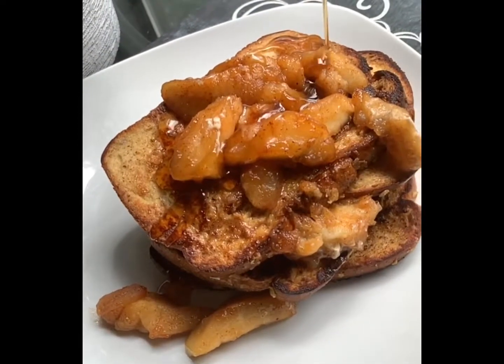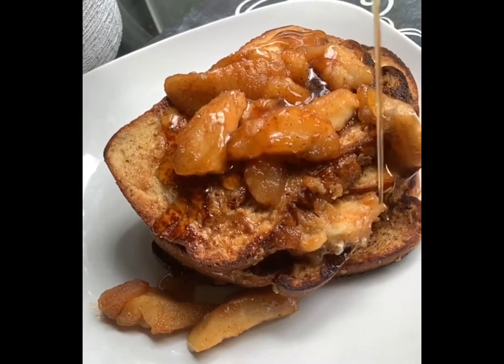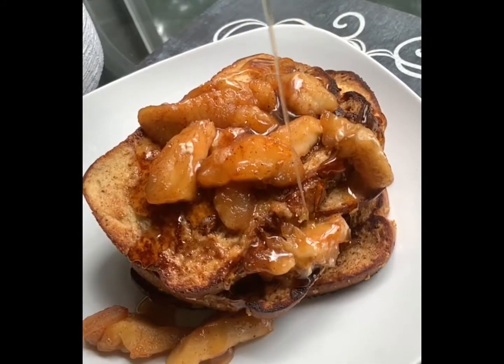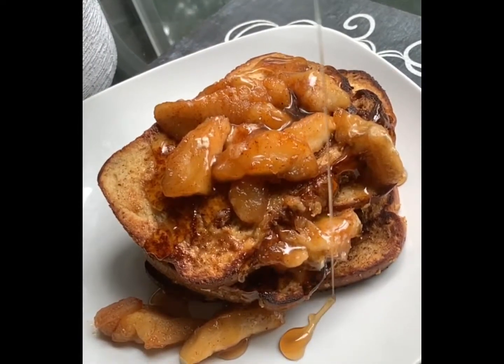Hello everyone, welcome back to my channel. In today's video I'll be showing you how I make my apple cinnamon French toast, so stay tuned after the intro and see how it's done.